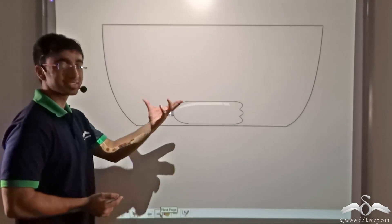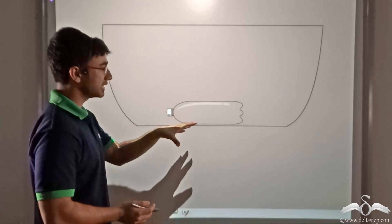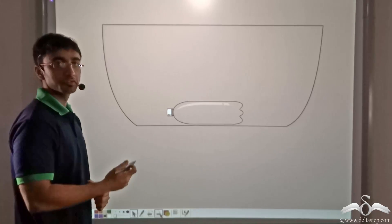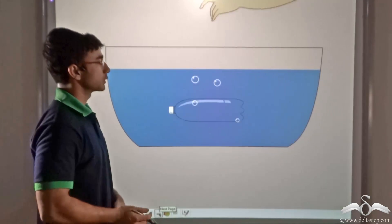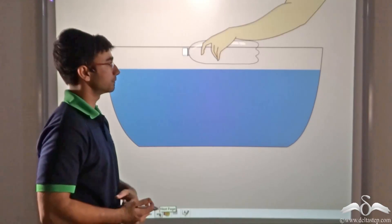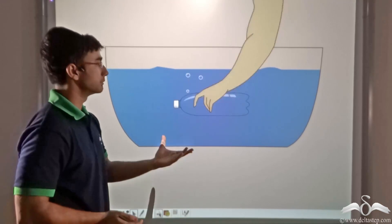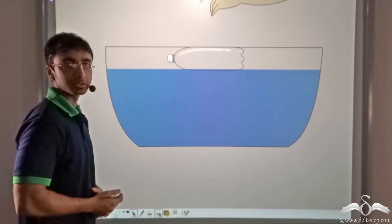But we do the same thing with a slight twist. Instead of placing an empty bottle in an empty tub, we place the empty bottle inside a tub filled with water. So we are placing the bottle at the bottom of the tub filled with water. You will notice that despite placing the bottle at the bottom, the bottle is coming back to the top — it is not staying at the bottom.